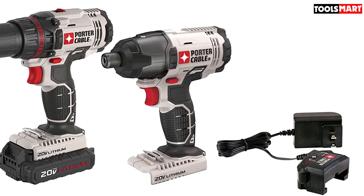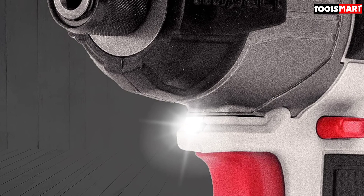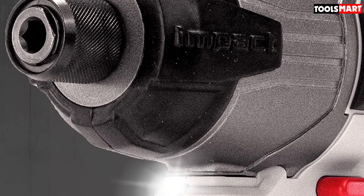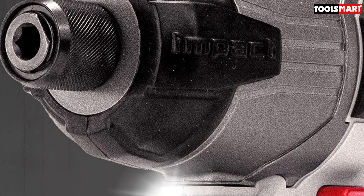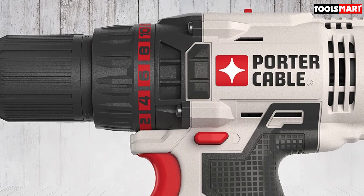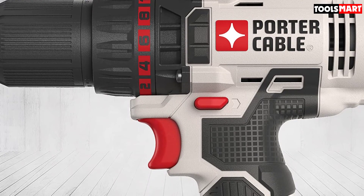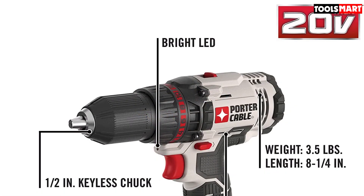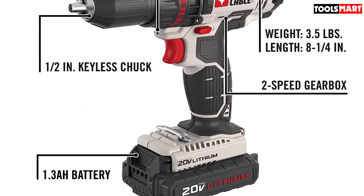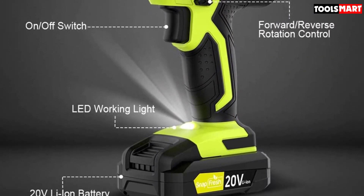Both the drill and the impact driver feature LED lights to illuminate your workpiece when it's getting dark. The 1/4-inch chuck impact driver musters up to 1450 in-lbs of torque and has a two-speed transmission delivering 0 to 2800 and 0 to 3100 RPM, making it suitable for a wide range of tasks. The Porter-Cable PCCK604L2 is definitely one of the best budget-friendly options available today. Thanks for watching — see you in the next video!